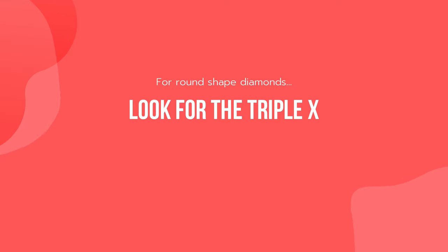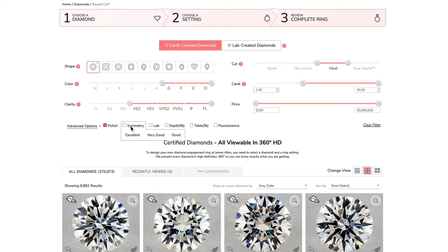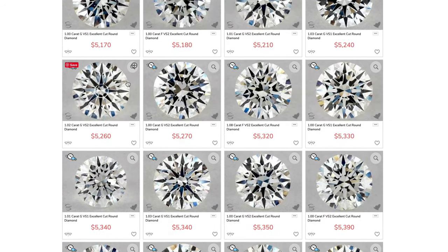When most diamond experts give you specific ratios and measurements to look for, I'm telling you: for round-shaped diamonds, save your time, don't compromise, and look for the triple Excellent — ideal cut, excellent polish, and excellent symmetry. Most importantly, see the diamond for yourself and make sure it looks beautiful.